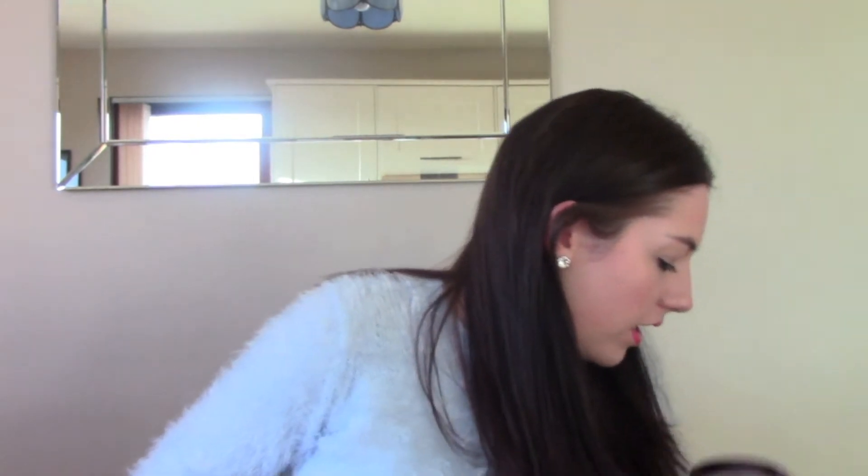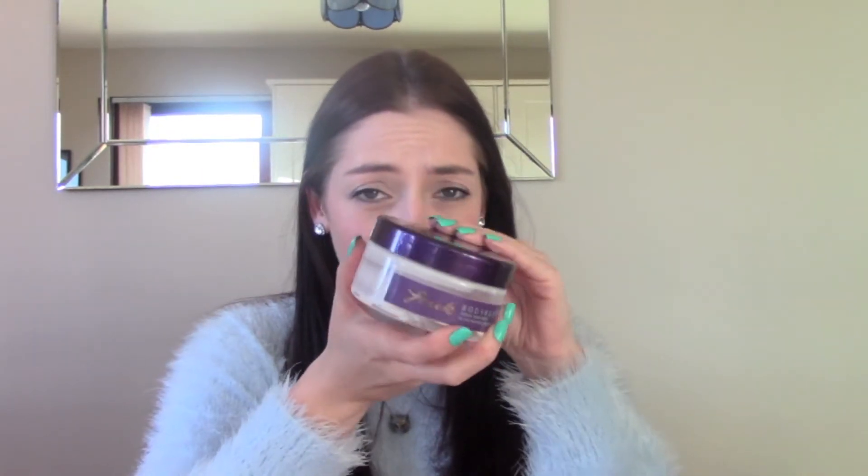Okay so first up, these are in no order — literally just as I'm taking them out of the bag. So first up is the French Connection body butter.